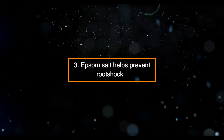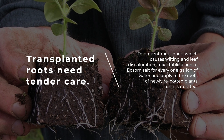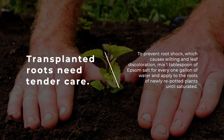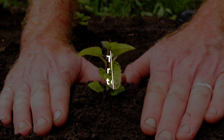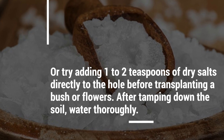Three: Epsom salt helps prevent root shock. Transplanted roots need tender care. To prevent root shock, which causes wilting and leaf discoloration, mix one tablespoon of Epsom salt per gallon of water and apply to the roots of newly repotted plants until saturated. Alternatively, try adding one to two teaspoons of dry salts directly to the hole before transplanting a bush or flowers.